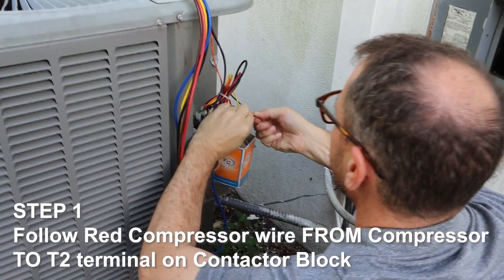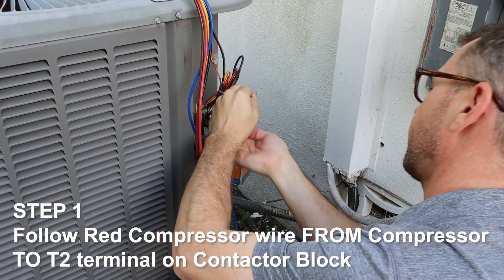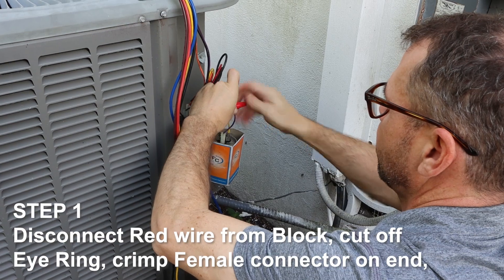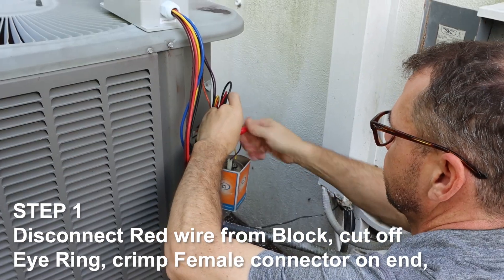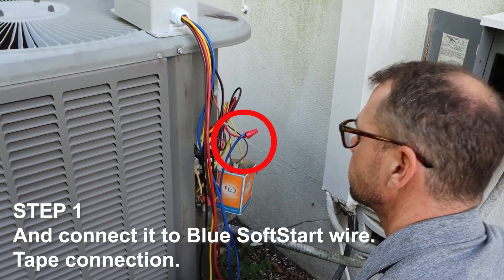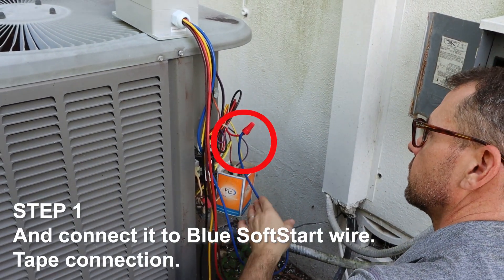Step 1. Follow the red compressor wire from the compressor to the T2 terminal on the contactor block. Disconnect the red wire from the block, cut off the eye ring, crimp a female connector on the end, and connect it to the blue soft start wire. Tape the connection.